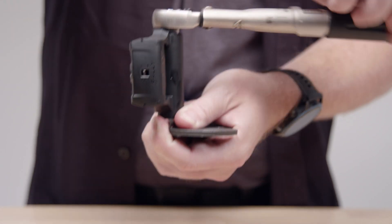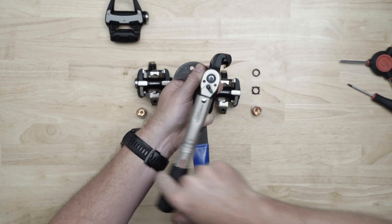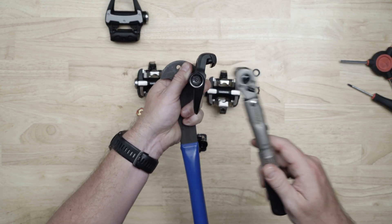Repeat the procedure on the right pedal. Note that the right spindle has reverse threads and a black nut. You'll need to loosen the nut with a 12mm socket by turning it to the right and tighten it by turning it to the left.